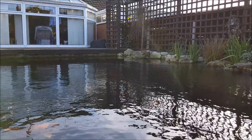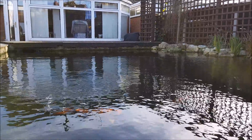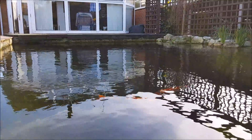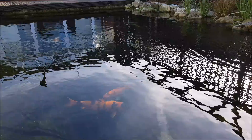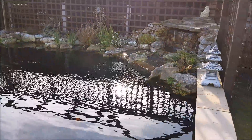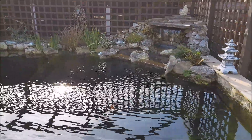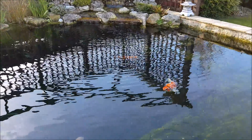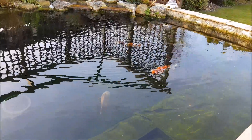Hi guys, welcome to another video. We're in February and it's freezing - the Beast from the East is on its way according to the weatherman. The pond temperature is pretty cold; I certainly wouldn't like to go in there. The fish are generally sat on the bottom, not enjoying it - they do come out when the sun's up or when you walk past, but as a rule they're not liking this cold temperature.